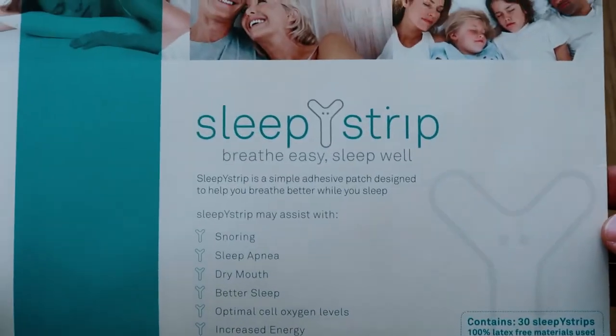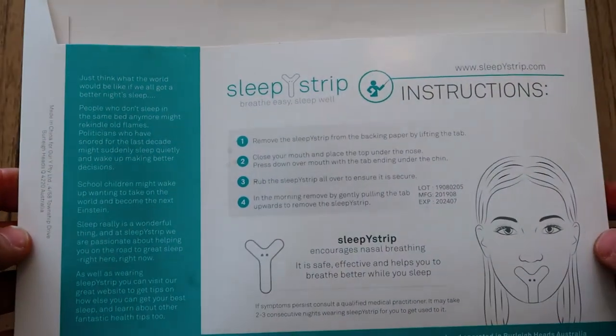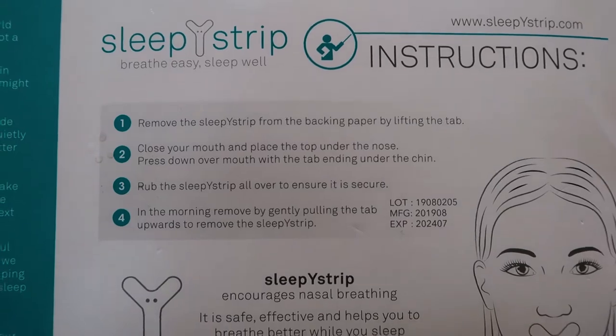Sleepy Strip — with the emphasis on the Y — if you check out the packaging or the logo, you will see the shape of the mouth strip right in the middle, because that's how this mouth strip looks and works. It actually comes right up under the nose and all the way down. It's quite an interesting design and it's quite bulky.